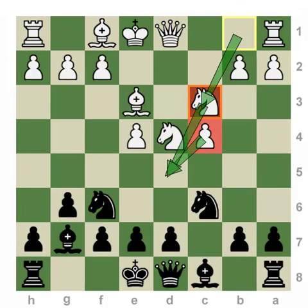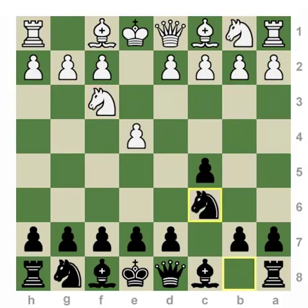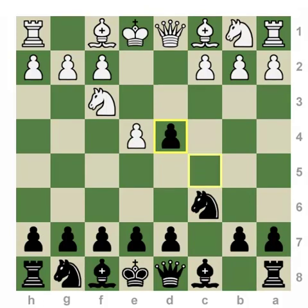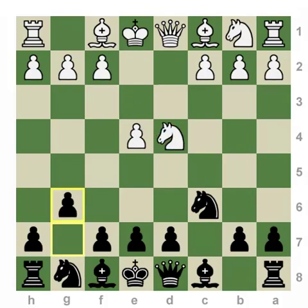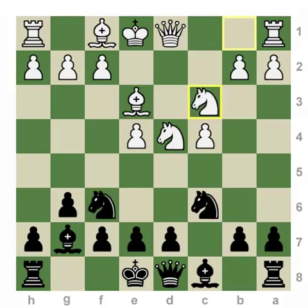This theme is critical and it really defines the Accelerated Dragon: when you play 2...Nc6, you are taking the risk of accelerating the development of this bishop, hoping to exert pressure faster in the center and potentially playing d5 in one move rather than two. But in doing so, you are allowing White the option to play c4, which is known as the Maroczy Bind, and a mainline choice for White in the Accelerated Dragon.